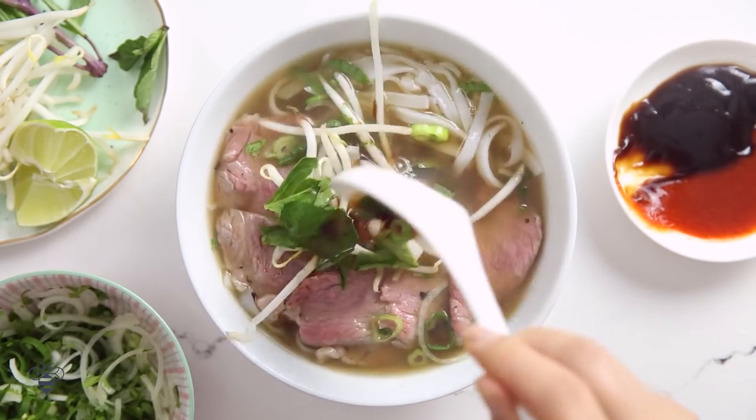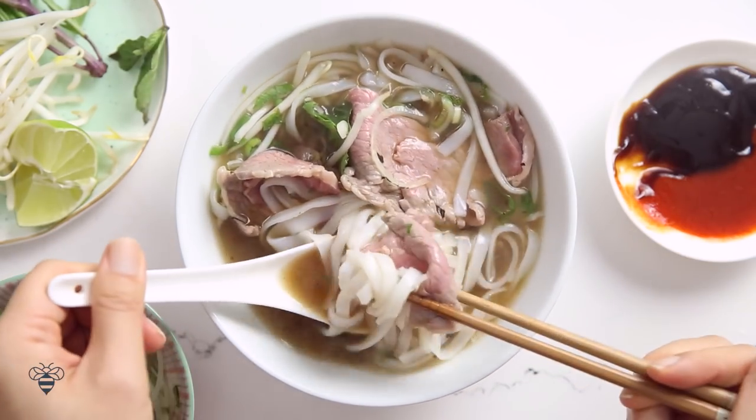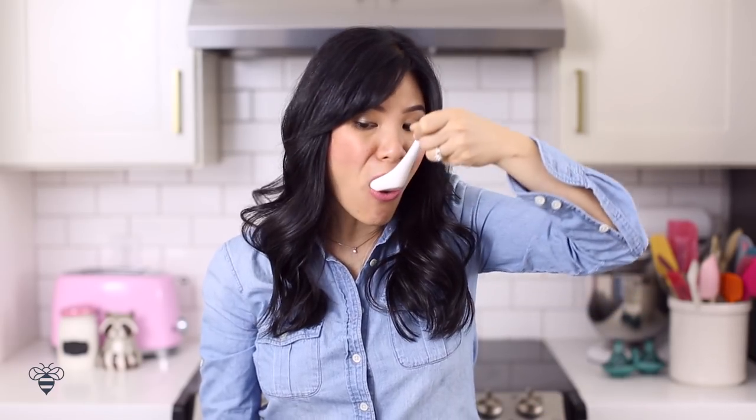My bowl is ready to enjoy, so I'm gonna add in my bean sprouts, Thai basil, a squeeze of lime, and a little bit of sriracha and hoisin sauce. Mix it around and let's give it a try. That was so good! The beef was perfectly tender — I really recommend using a cut of beef with a little bit of marbling, because that really helps. The broth was perfectly beefy and complex with so much flavor. You have to try this one.